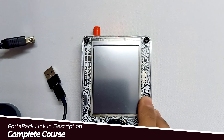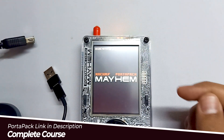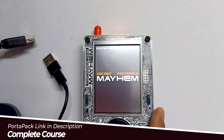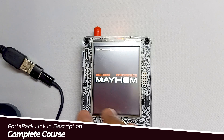Let me show you. So let's see how we can fix this issue. Over here you can see that right now I haven't plugged my charging cable, and you can see the battery status. First, you have to turn on your PortPak before charging.